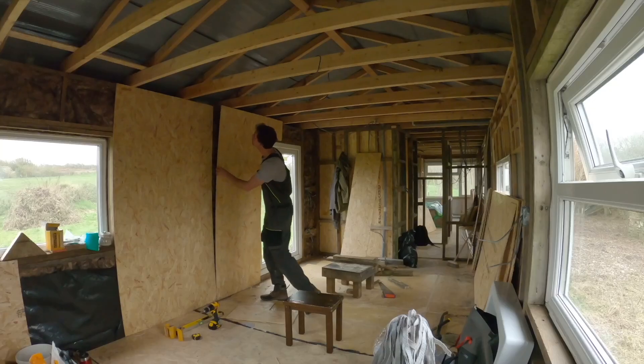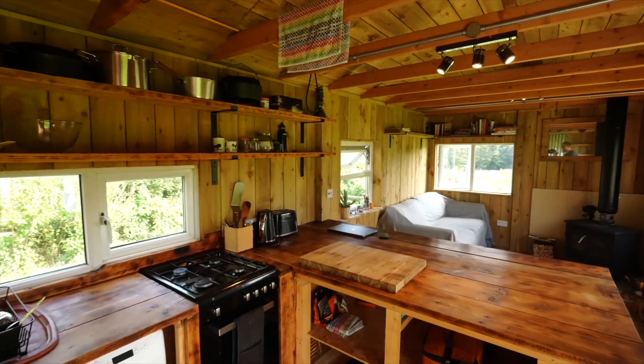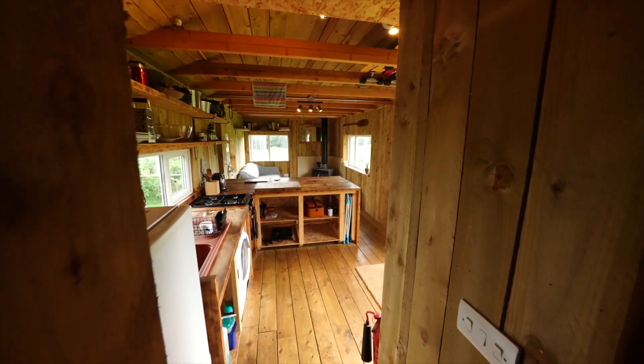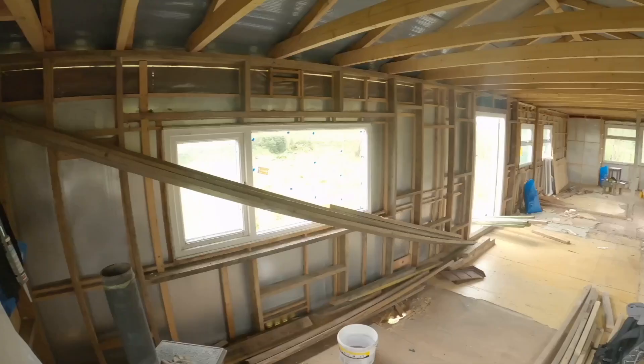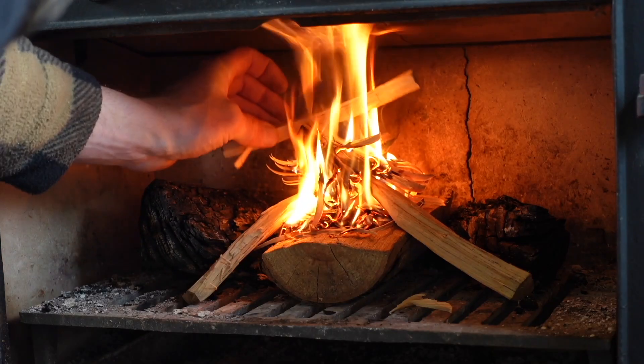Welcome to Off Grid Path. This is a 12-part series on how we converted a rundown static caravan into our dream cabin here in the UK. I want to deep dive into how we went from this dilapidated static caravan into our cozy cabin home with no experience whatsoever. For those wanting to do something similar, I'll be taking you through all the things that worked really well and also the countless mistakes throughout the whole process. Head over to my YouTube channel Off Grid Path and subscribe for more updates.